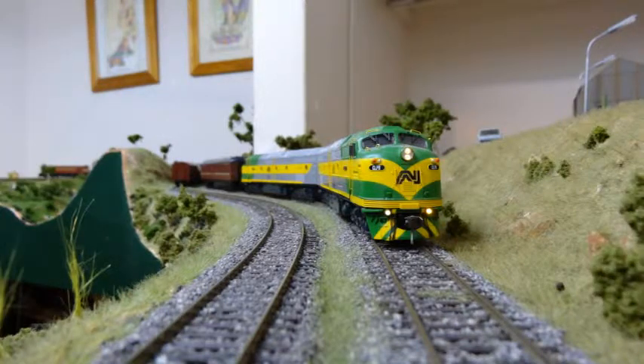Hello, I'm Terry. I've got two Oztrain CLP locomotives that I've installed LokSound version four decoders into, and I've also modified the ditch lights so they flash, and I'd like to show you how I did it.